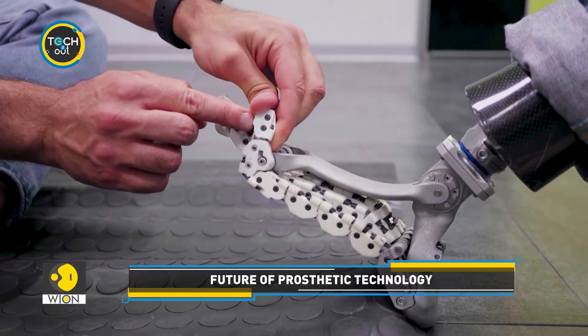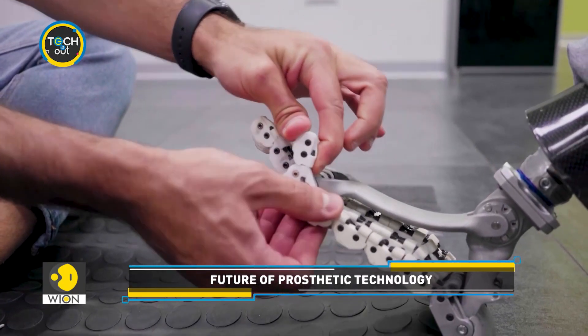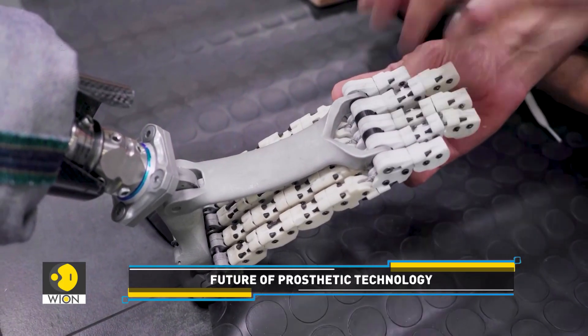Its innovative design has already secured two international patents, with a third currently under review by the European Patent Office.